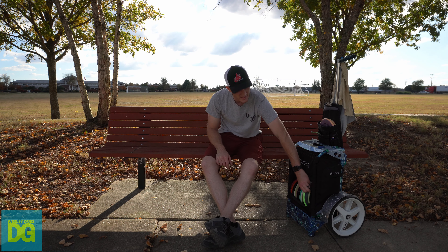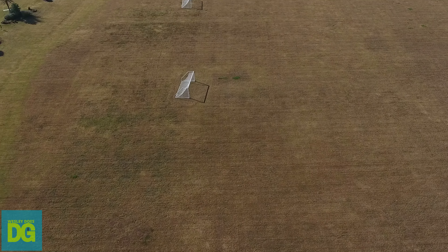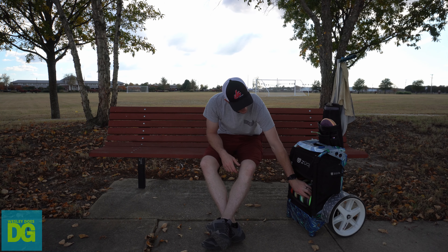My next throwing putter is the Envy — that's if I want a little more stability than the Proxy has. I can actually throw this on a hyzer and it never stands up, it just goes out to the left. I could throw it harder to make it stand up, but I'm not grabbing an Envy if I need to throw that hard.